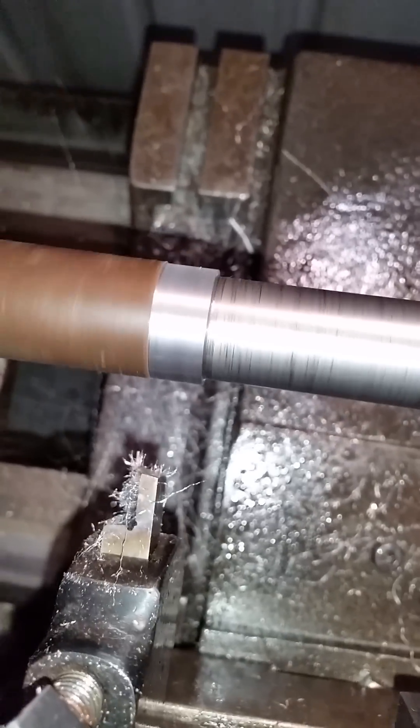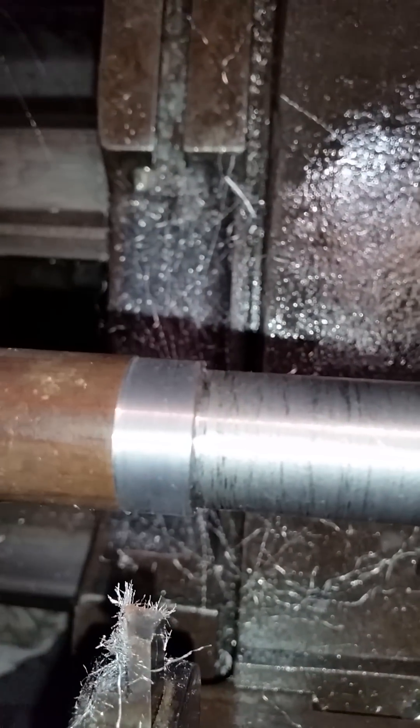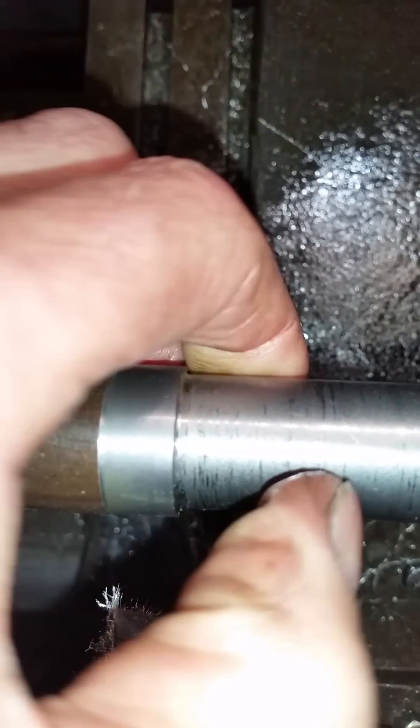Let's have a look at that. There you go - it's a pretty good finish, about as good as you're going to get.